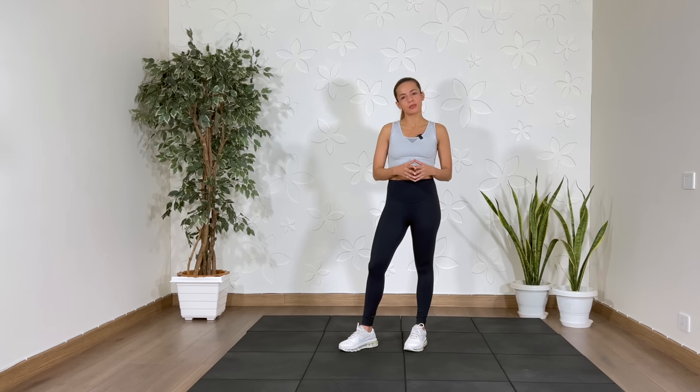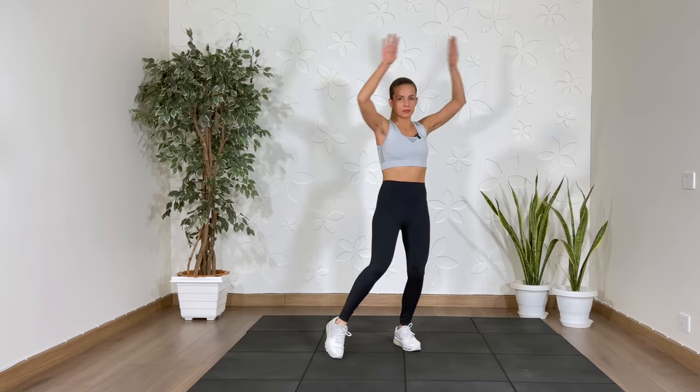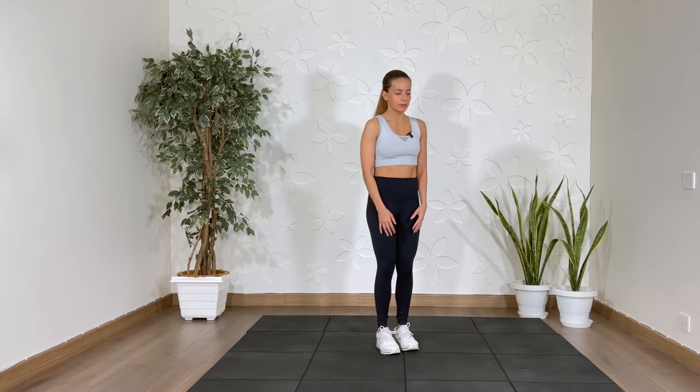Now I will put on the timer and then we'll get started together. We'll start with jumping jacks. If you're not jumping, no-jumping jumping jacks. Let's get into position and let's begin.